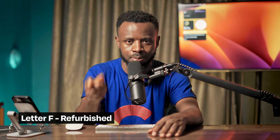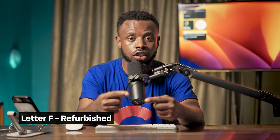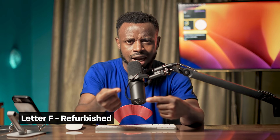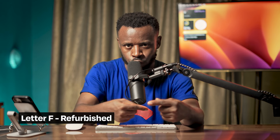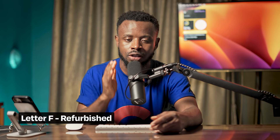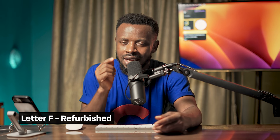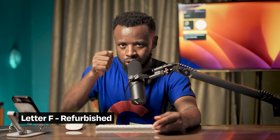Letter F means refurbished. The phone that had an issue and Apple replaced for you - that original phone doesn't just get thrown away. Apple will go through that phone, fix everything you complained about, make sure it's ready to go back to market. After they fix it, they put it back on the market - that phone is now a refurbished phone.